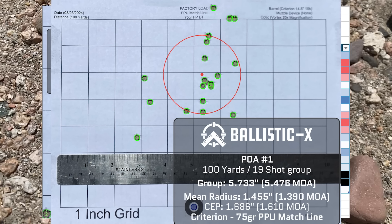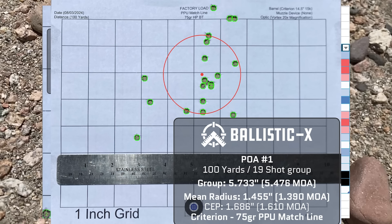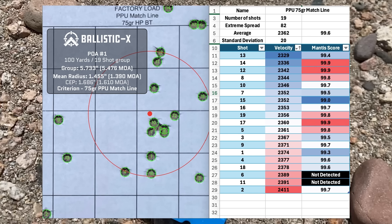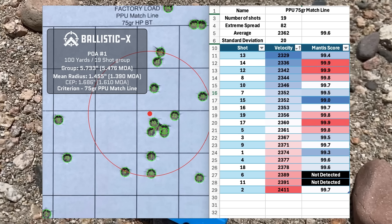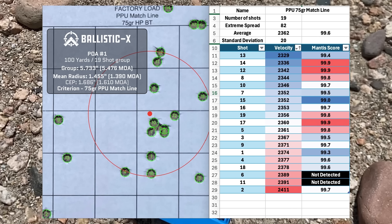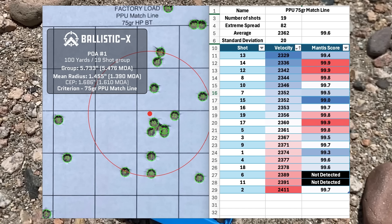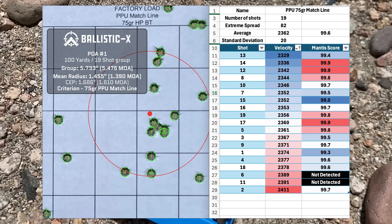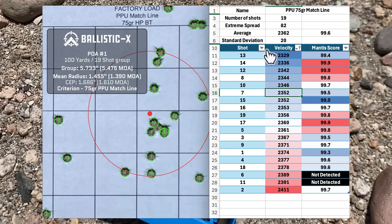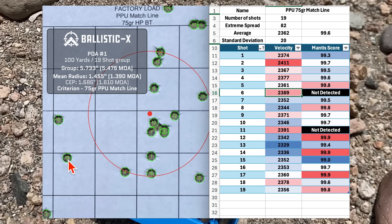Here's the 75-grain PPU. I'm not sure if it was the barrel or the ammo, but these two did not make friends — this is a pretty bad-looking group. We had a group size of 5.476 MOA with a mean radius of 1.390 MOA. Velocity didn't look too bad — average was 2362 with an SD of 20 and an extreme spread of 82. We only had 19 shots here, just some extra ammo laying around that I needed to get rid of.